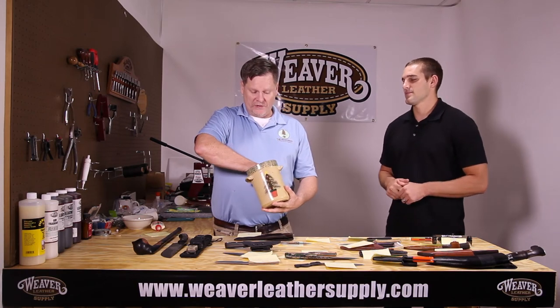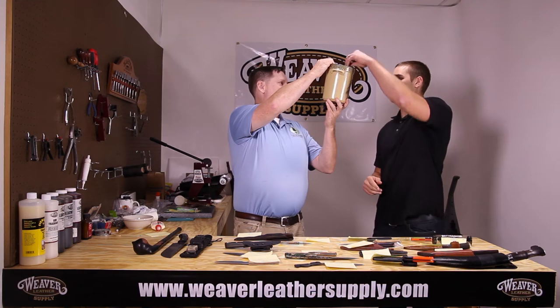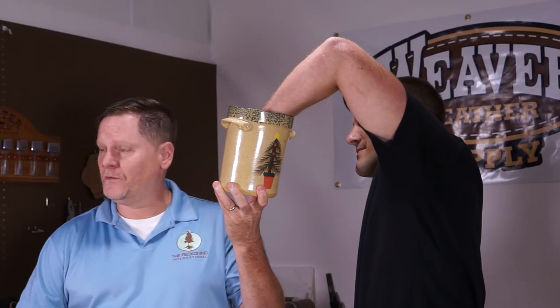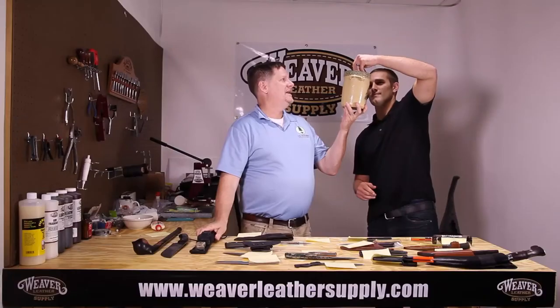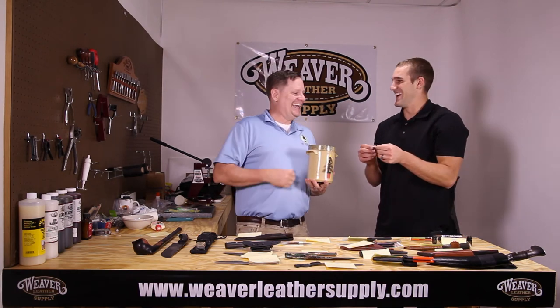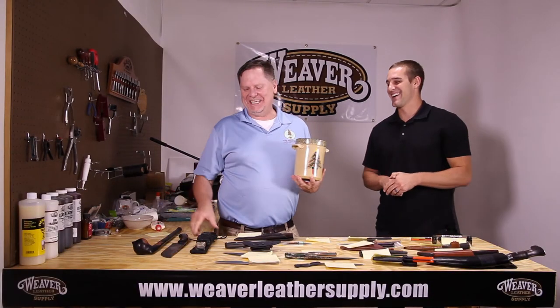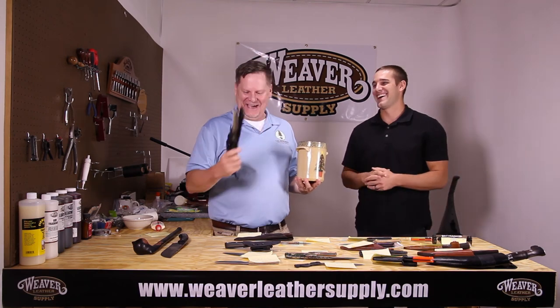We're going to stir around the names, which are in here from all of our patrons. Brad, you reach inside. We're drawing first for the Ontario Rat. And the winner is — George Eichard! George Eichard, you are a winner. Thank you for your patronage.